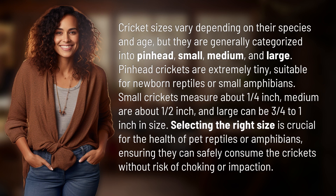Pinhead crickets are extremely tiny, suitable for newborn reptiles or small amphibians. Small crickets measure about one-quarter inch, medium are about one-half inch, and large can be three-quarters to one inch in size.